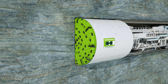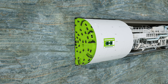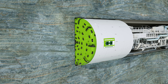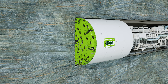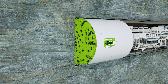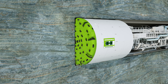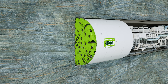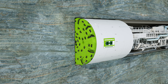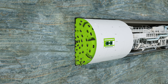Both TBMs have a shield skin that serves as rock support until the tunnel lining is installed. With the double shield, this shield skin is divided into a front and a rear shield. To loosen the rock, a rotating cutter head equipped with disc cutters is pressed against the tunnel face at high pressure. The contact pressure exerted by the disc cutters causes individual pieces of rock, known as chips, to break out of the rock mass ahead. Water jets installed on the cutter head reduce dust formation and cool the disc cutters.